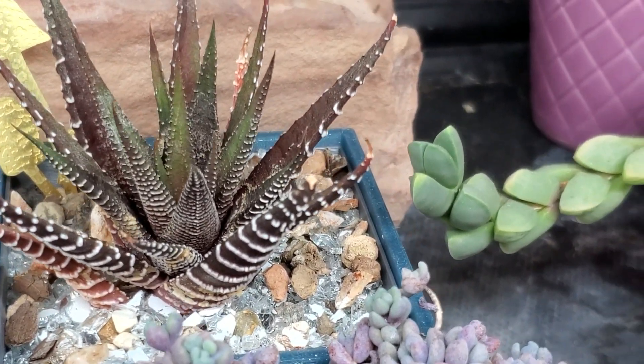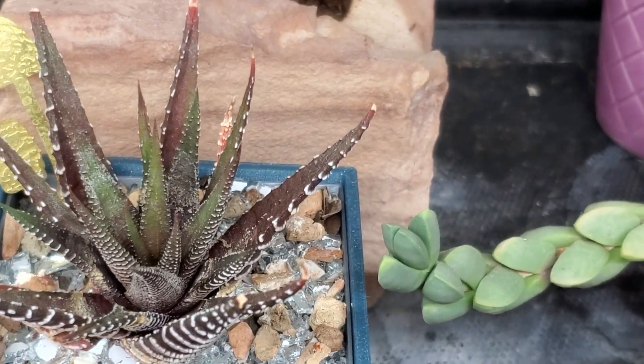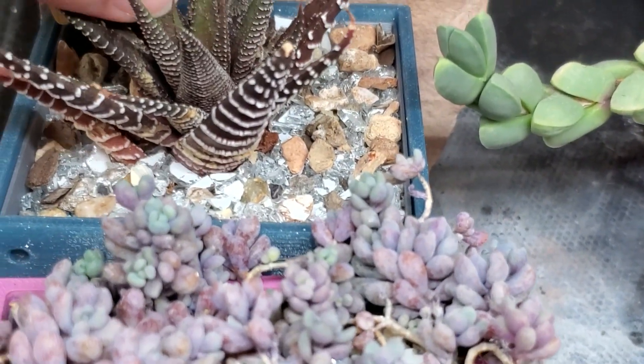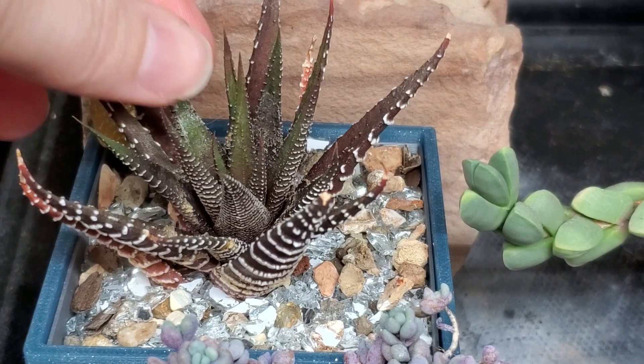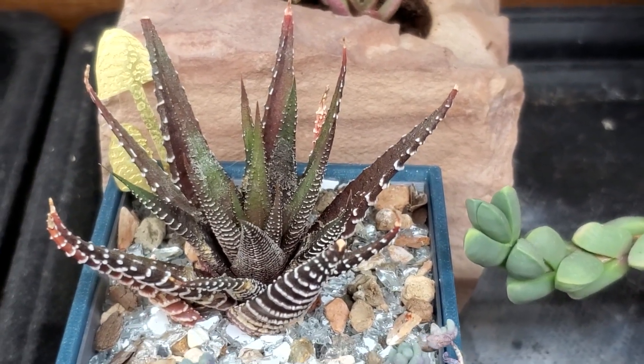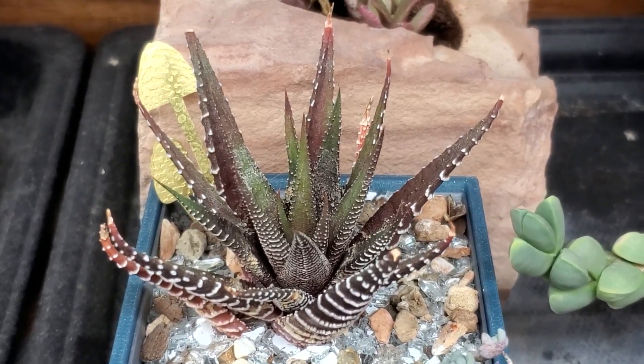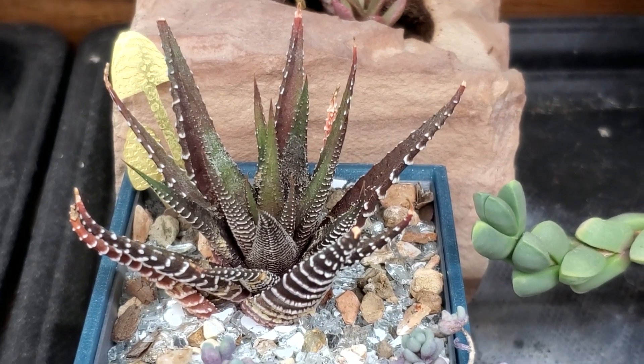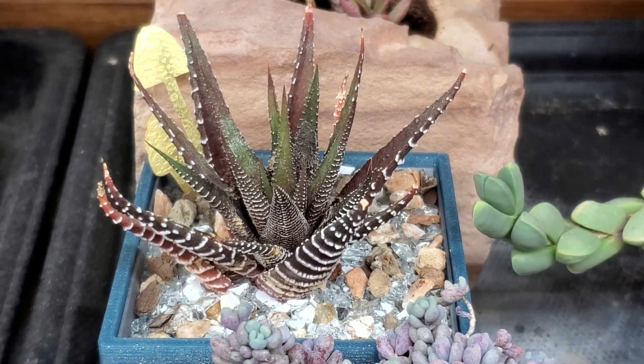This little zebra plant — I'm trying to get it to grow a little bit more, so I've been watering it more frequently and it's doing pretty good. It's got a lot of hard water buildup. I think I need to take the advice from the last time I posted and actually rinse these with some distilled water, kind of flush them, maybe take a little toothbrush to them, scrub it off, and see if I can freshen it up.